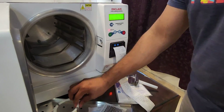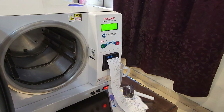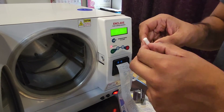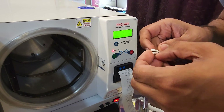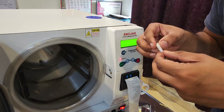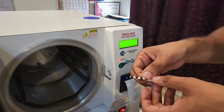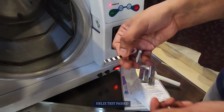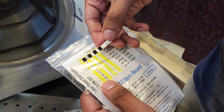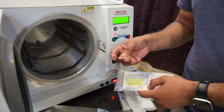Now we will proceed with the Helix test. As you can see, the Helix test has completely turned black. All four parts of the strip have completely turned black from yellow. Here is a new fresh strip for comparison, and this is the strip from the completed test. It's completely turned black, meaning the Helix test has successfully passed in the autoclave.